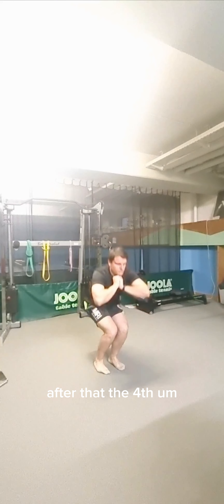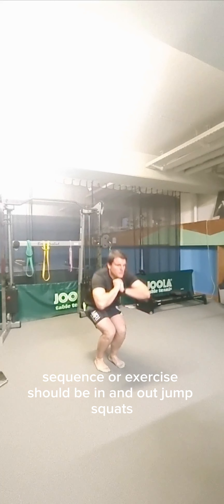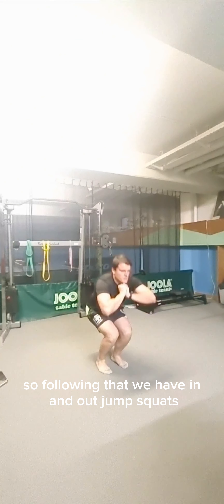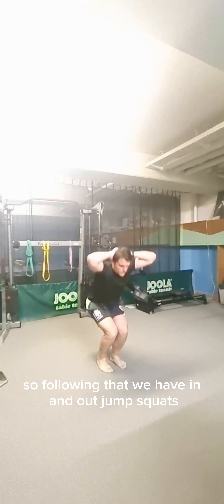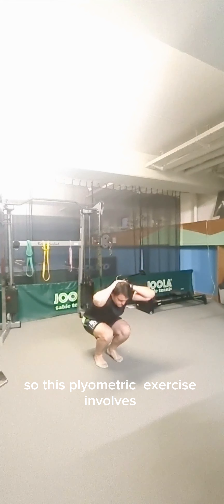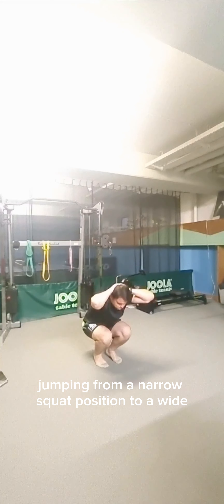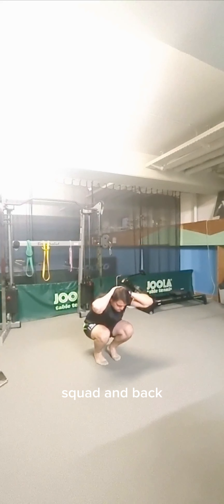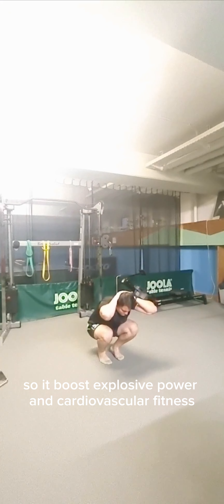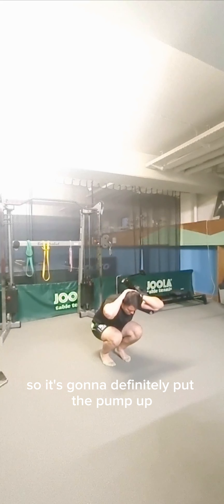The fourth exercise is in and out jump squats. This plyometric exercise involves jumping from a narrow squat position to a wide squat and back. It boosts explosive power and cardiovascular fitness, and it's definitely going to put the pump up.